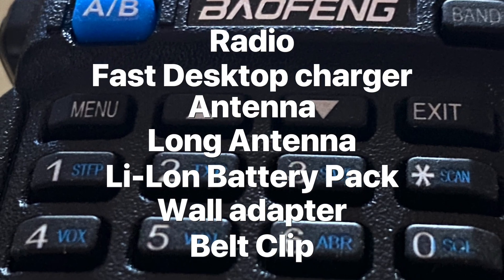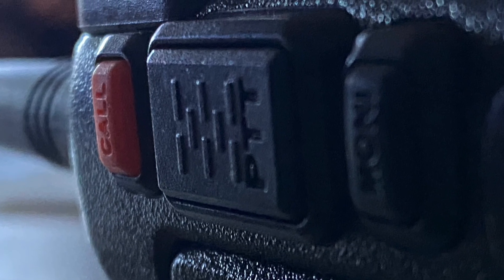It has 128 memory channels, and I love how when you program the channels on the radio, you can see what has already been used so you don't wipe existing channels.